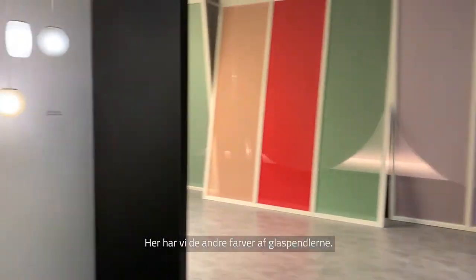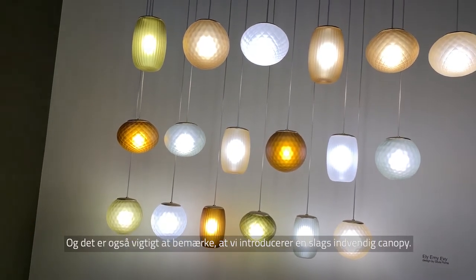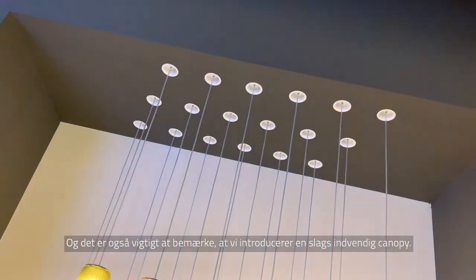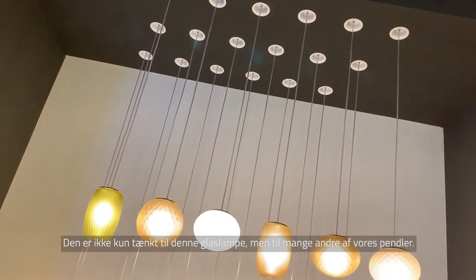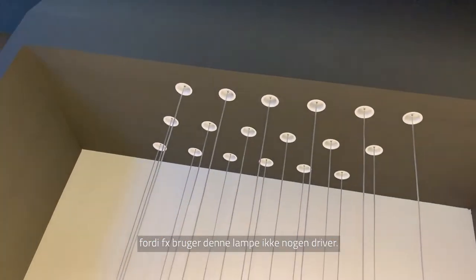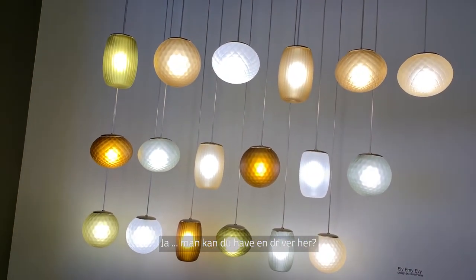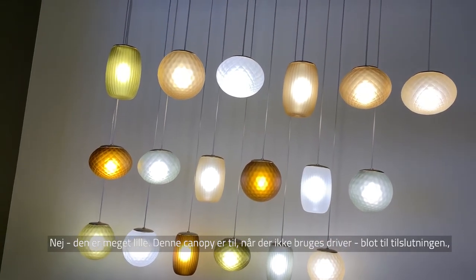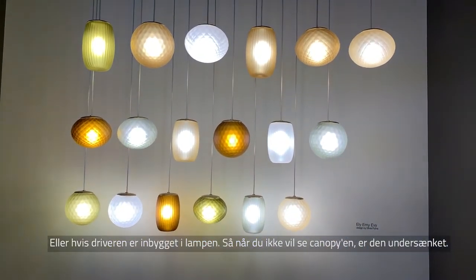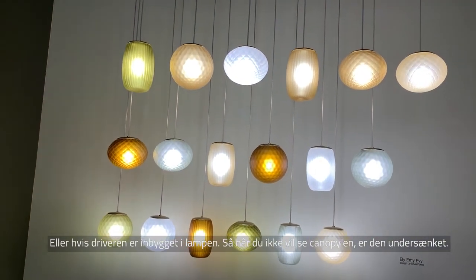Here we have the other colors of the glass pendants. We're also introducing a recessed canopy — not only for this kind of pendant but for any pendant. For fixtures that don't need a driver, or where the driver is inside the fixture, this canopy has been designed for when you only need a canopy for the connection. So you don't want to see the canopy — it is recessed.